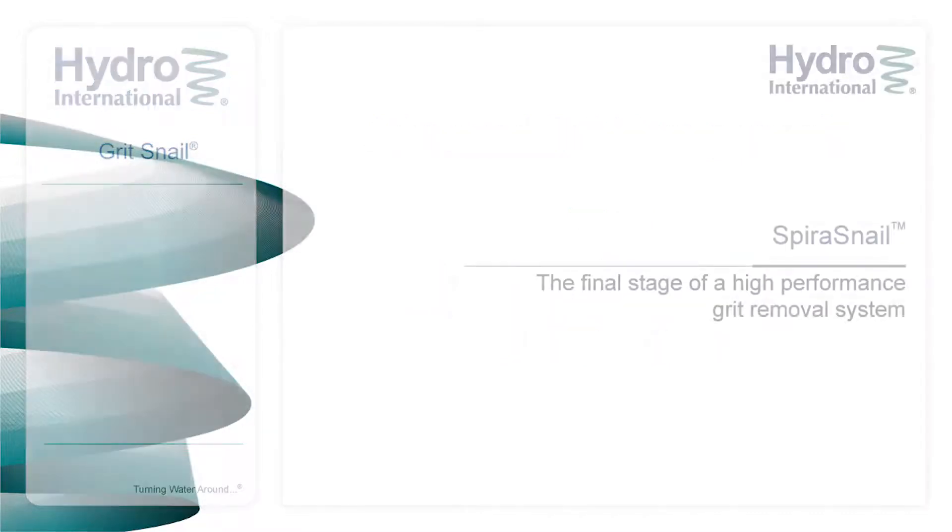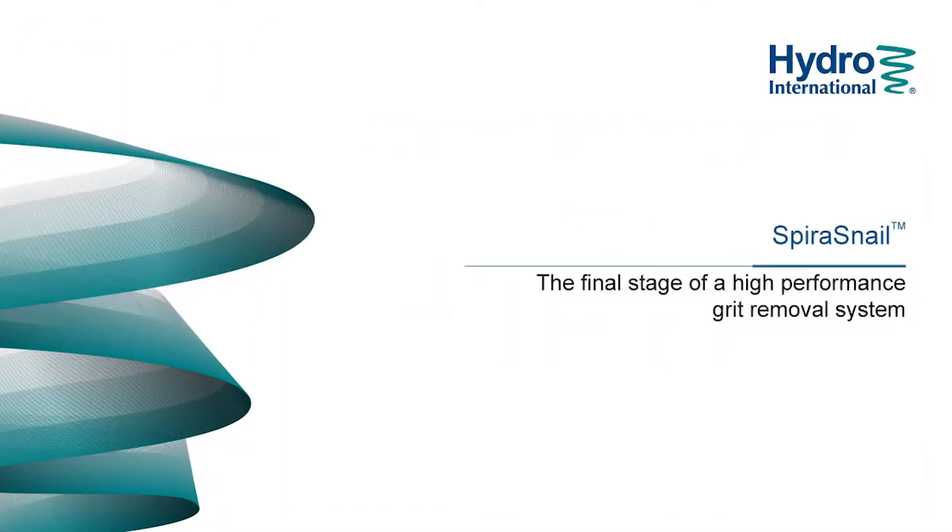The Spira Snail Grit Dewatering Unit — the final stage of an advanced grit management system.